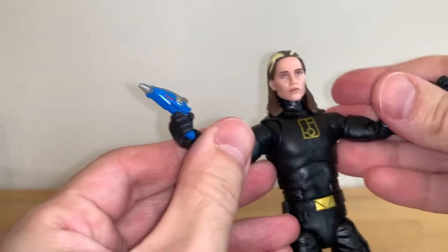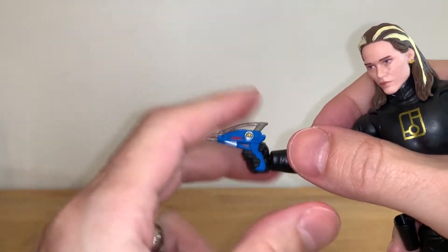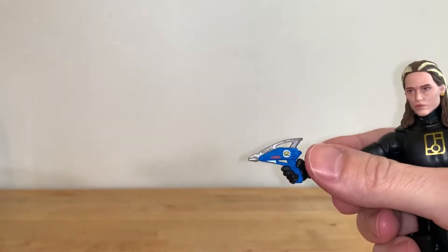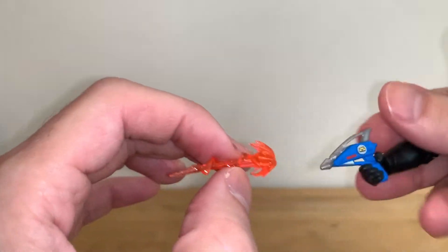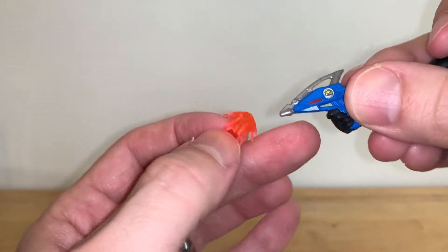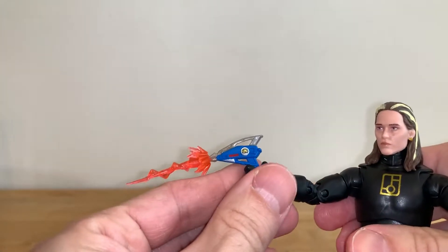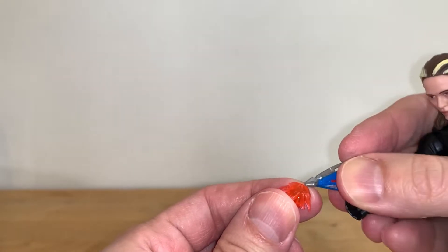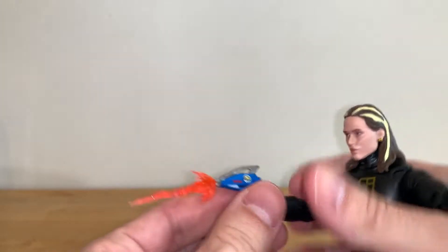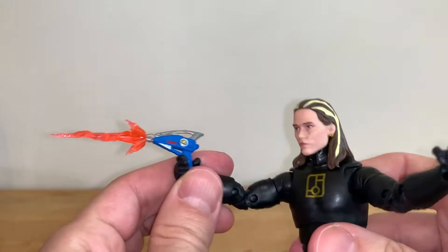And that's what it looks like with the blaster in his hand. However, they didn't cut the finger in a way that he could kind of pull the trigger, so to speak. You do get a kind of orange-ish pink effect part for this blaster, and that looks pretty good — you just pop it at the end. So he's blasting. It's a little keyed. You could do that — so that's not bad.